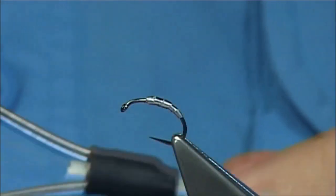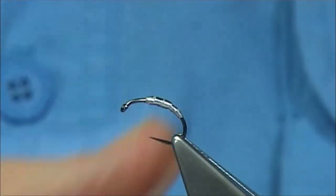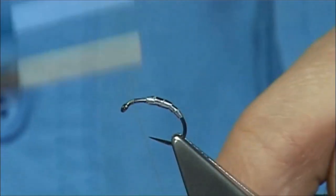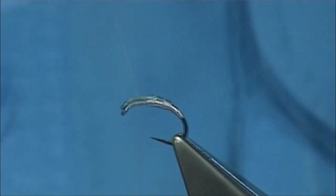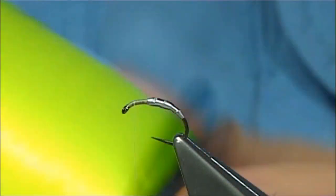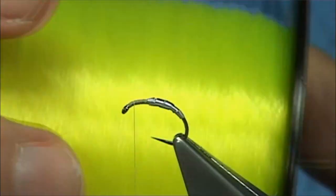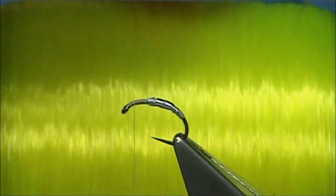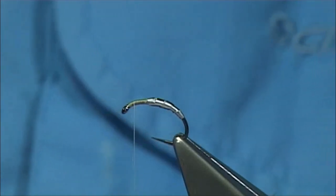Now the thread — it's entirely your choice what thread you want to use. I like Uni thread in this case; this is a Light Cahill. I'm just going to start at the eye. Now I'm going to put some eyes on. For the eyes I'm going to use this heavy nylon — this is 12lb nylon. It's a sea strike brand but it's a nice bright yellow. You've got all these different colours available for sea angling.